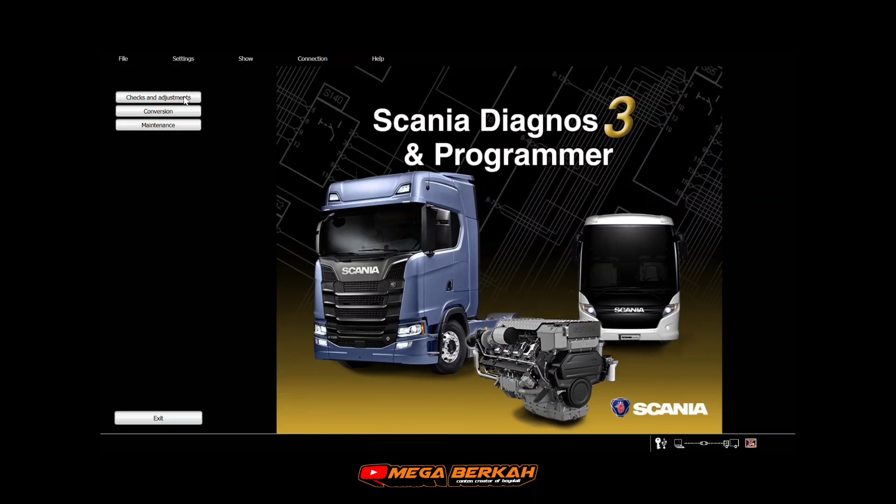SDP3 yang kita gunakan di sini adalah SDP3 yang medium. Karena dia cuma bisa ngecek dan adjustment, conversion, dan maintenance. Untuk yang tipe hack, dia lebih lengkap lagi ya. Bisa update software dan lain-lain.